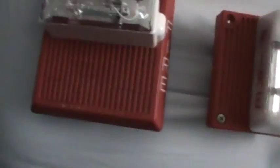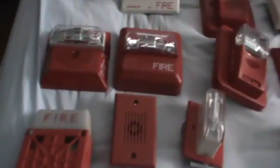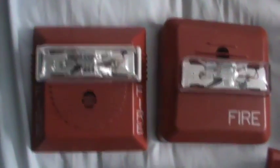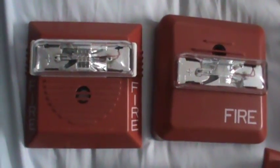To sum things up, the horn strobes I'd recommend for your first ones are: classic Spectralert, Spectralert Advance, MT, NS, Wheelock chimes, Commanders, GMS, GOS, SHG, Mass, Integrity, or one of the approved Simplex alarms. I also want to mention the Wheelock AS — it's almost the same as the Wheelock NS, being two-wire; the only real difference is it looks different and has a higher pitch.